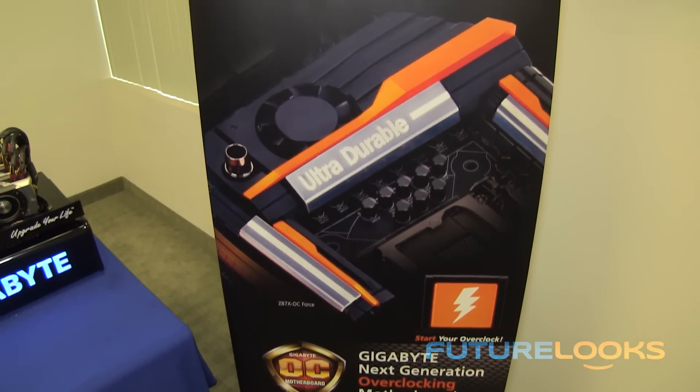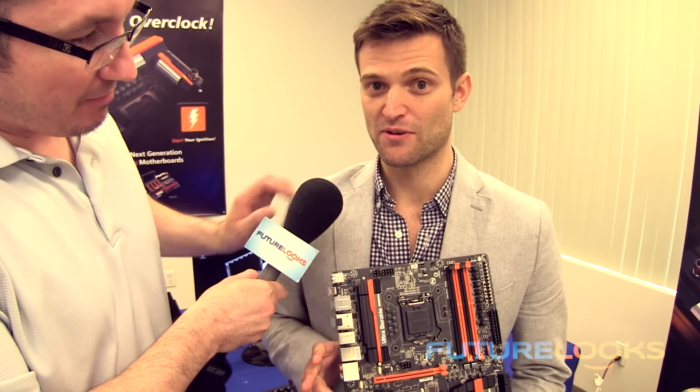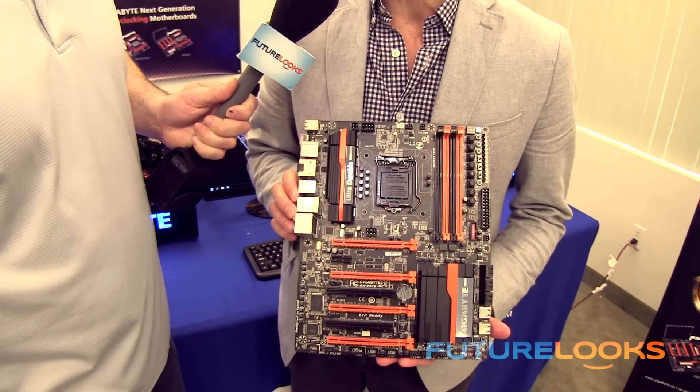So we've got our mainstream boards and this excellent G1 Killer — but what about overclockers? We've come out with two new motherboards for launch: our OC Force motherboard and our more mainstream OC board. We've put a ton of new features on these motherboards. For our 8 Series we have two overclocking motherboards — the OC Force, which has all the main overclocking features, and the Z87X OC motherboard.